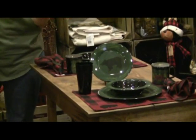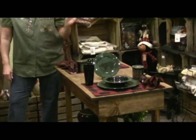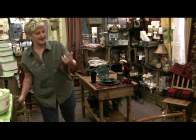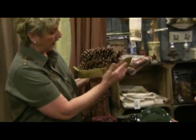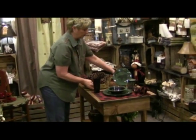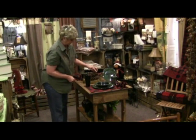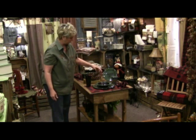Now we've got to have something for the center of that table. Let's get some old pine cones — go outside and pick up some pine cones. This is an old bowl-like thing; I guess you could use it for anything, but we like to put our pine cones in it. This makes a nice setting for your table and makes it look rustic. Didn't cost you a dime for the pine cones — you can run outside somewhere and pick those up.